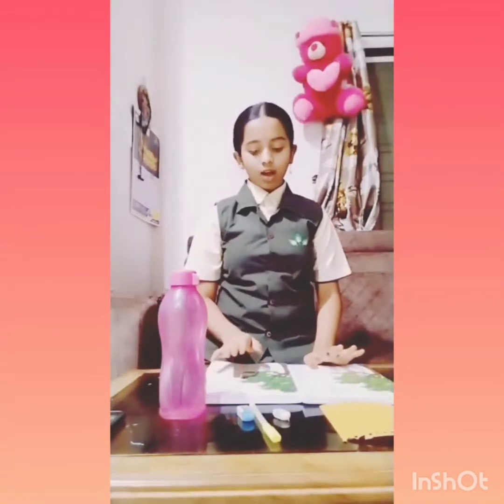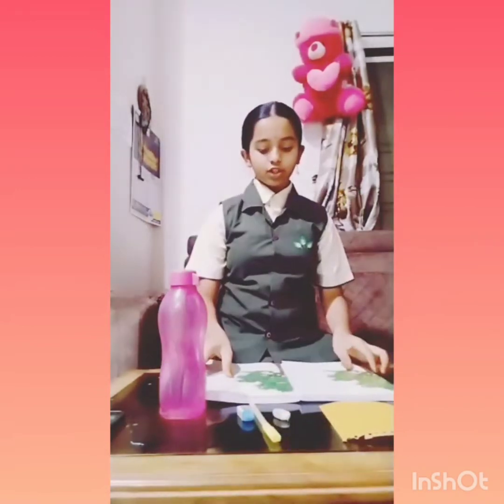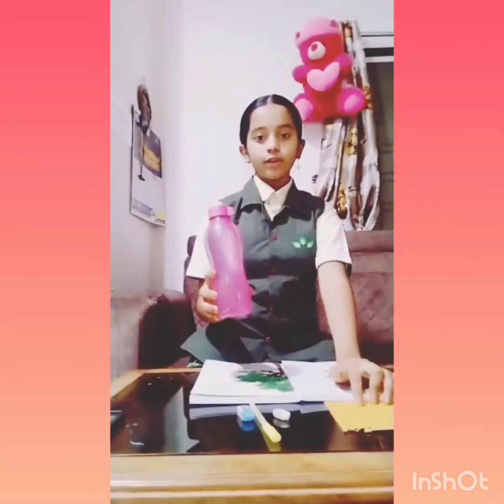Friends, I am Krishna. Today we are going to learn about friction. Friction opposes motion. We are going to represent it through three activities. The materials we need are: two books of the same size and same number of pages, a sandpaper, a water bottle filled with water, a pen or pencil, and two erasers — one new and one old.